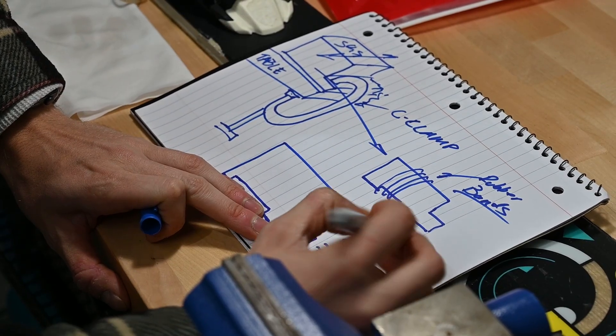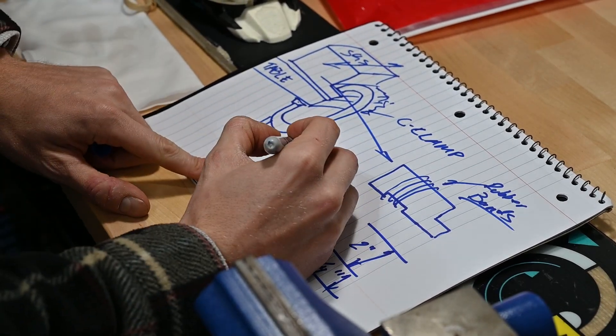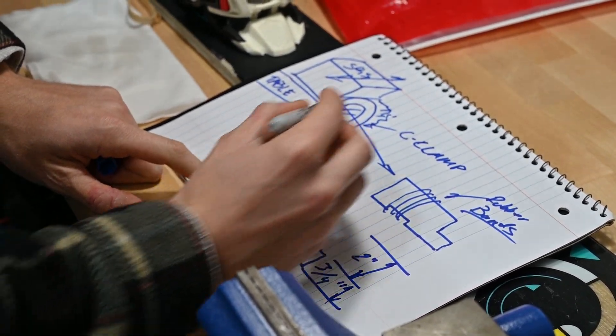The next part was figuring out our design requirements. Since we were going to 3D print, we wanted the design to be 3D printable with minimal material, relatively strong enough to clamp onto the table, and it had to work on the workbench with the skis that we wanted to wax.